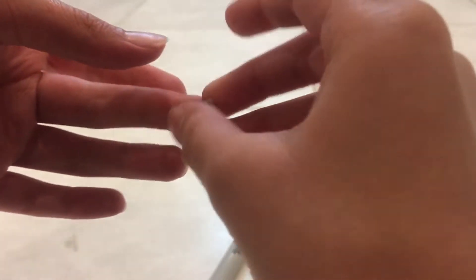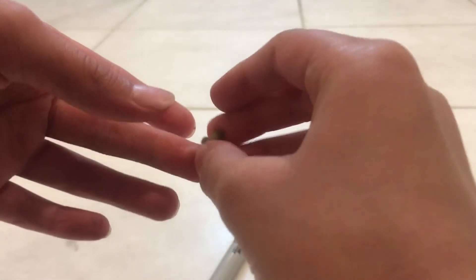Brown basketballs are fine though. What you need to do is rotate it and roll it into a little ball shape like this to make it a normal basketball shape.